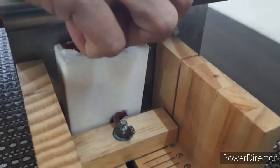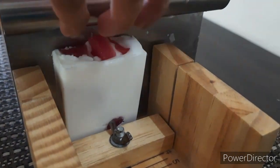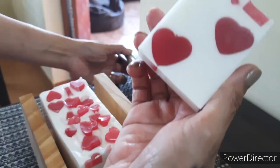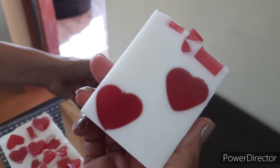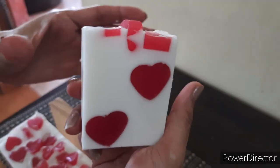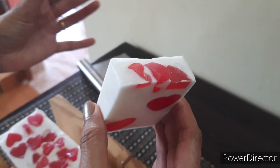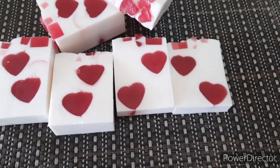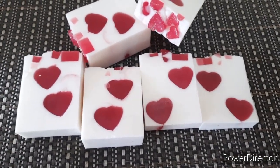Are you excited to see the first cut? Even I am! Oh wow, it turned out so good — a perfect Valentine's Day gift. They smell so good too.